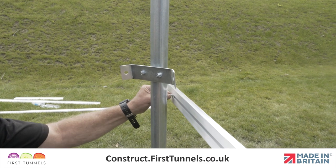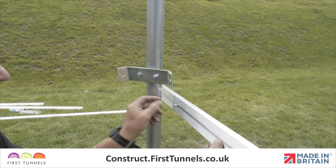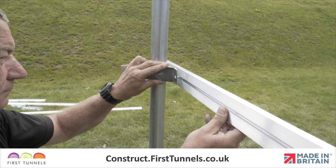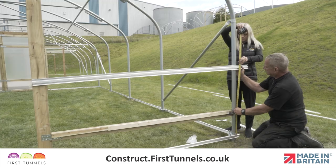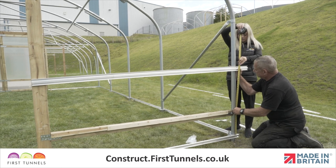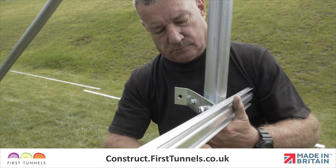Slide a 16mm M8 bolt into the T-slot of the rail and through the corner clamp. Secure the side rail to the corner clamp using a nut. Move the corner clamp up or down so that the bottom of the side rail is 75cm above the base rail and firmly tighten the corner clamp nuts.